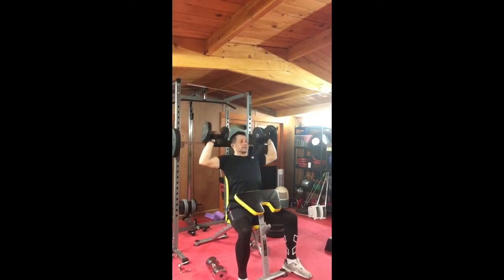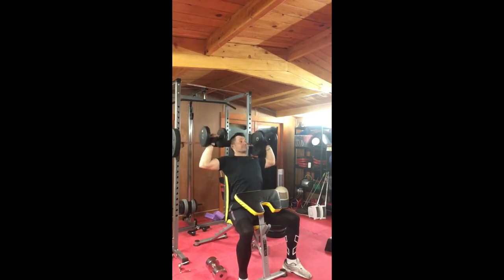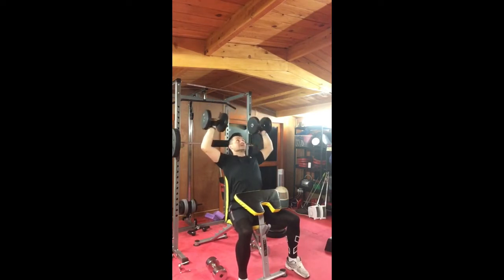As I said, and it will say at the end of the video, we're doing five sets of the seated press and only three sets of the side and front raise, but obviously you can vary those depending on how much you like to work.